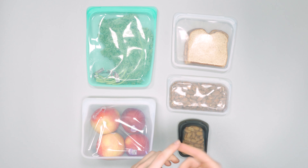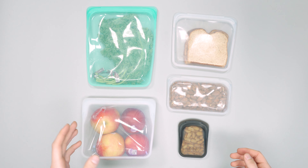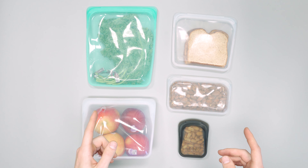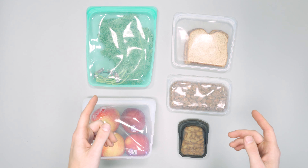Great for traveling, EDC, and day-to-day stuff — just a great all-around product. So there you have it, that was our quick look review of Stasher bags. For more information head on over to packhacker.com, and if you'd like to see more in-depth reviews make sure to check out our main channel too.